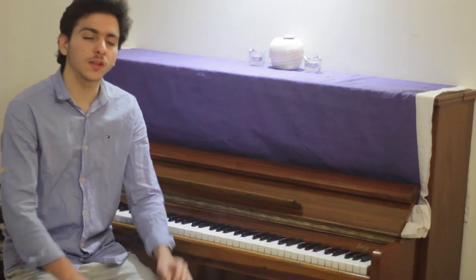Hey guys, Yutan here. And today I will be doing a video on a basic piano lesson and music notation.